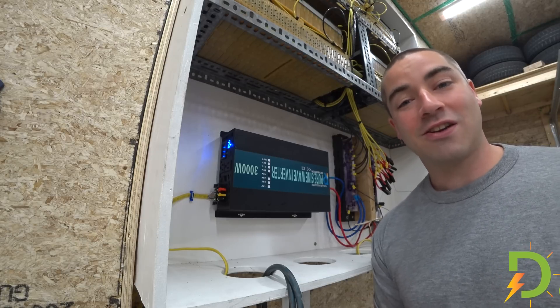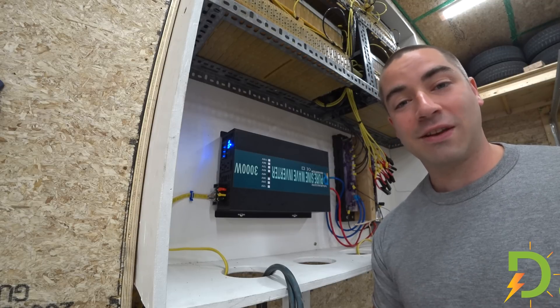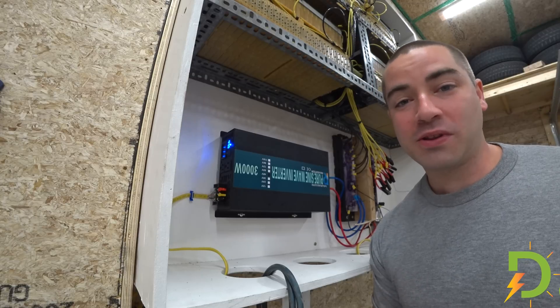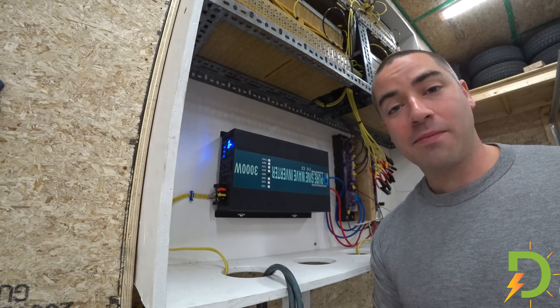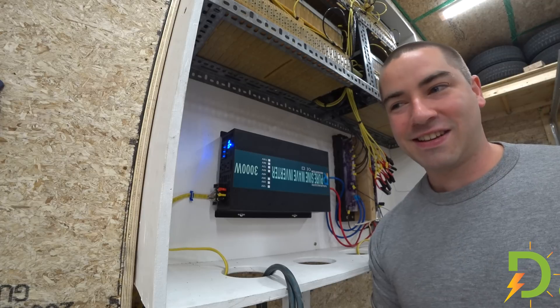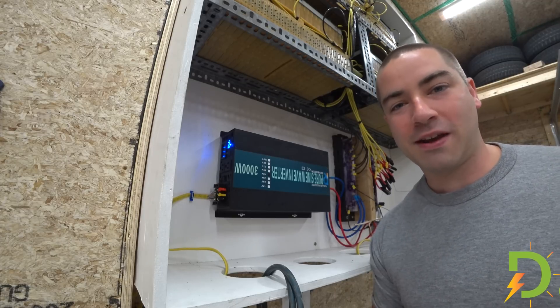So now I can actually start using the electricity more often. I've just been using it recently for charging my batteries. Hey, thanks a lot for watching. If you enjoy these videos, please like, subscribe, comment, and share. And I really have to get that ground mount up because to recharge this right now is just temporary and I put the panels away at night.